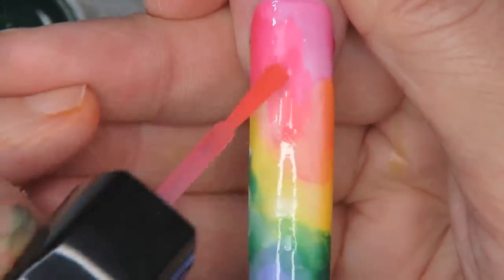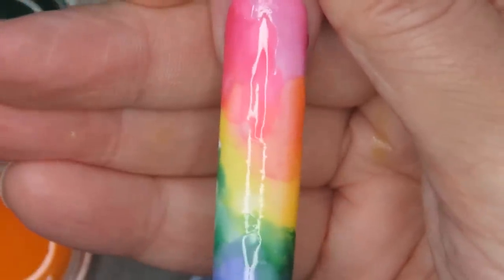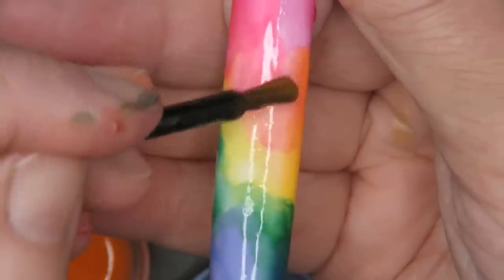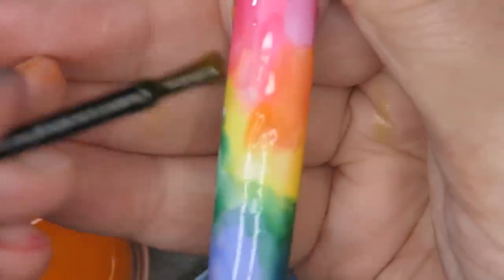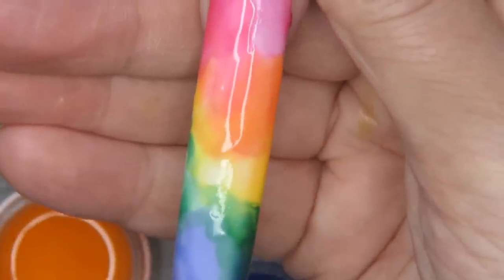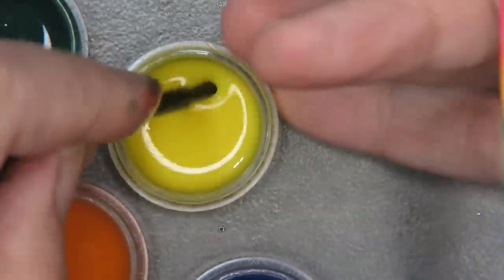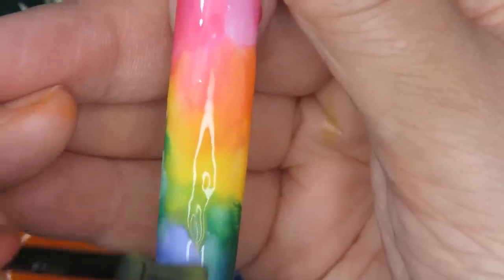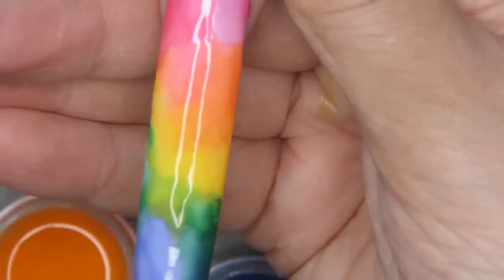Just start putting it on there — and yellow — and you can see how they just jelly into each other. That's how jellies are made, that's how I've made them since the beginning of my career.